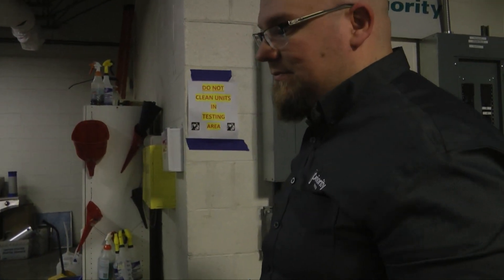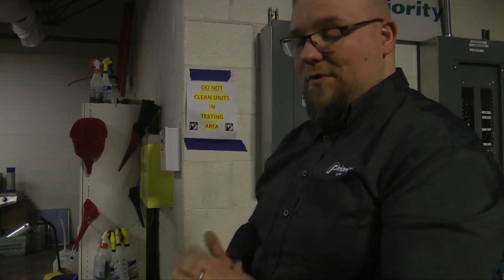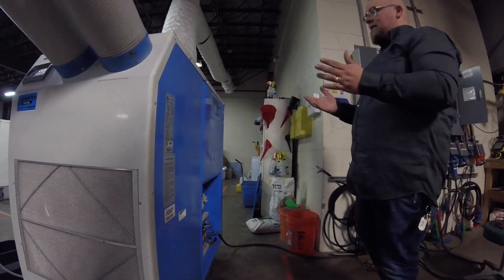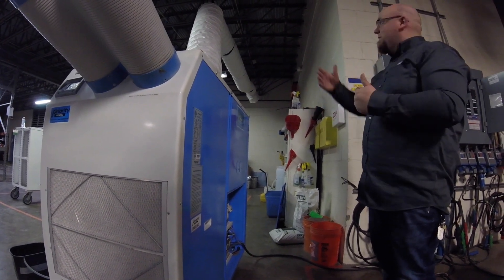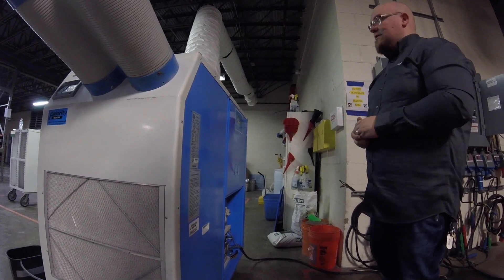We're going to install a five-ton HSC 60. The HSC 70 is also the same footprint but just different power and tonnage. When this unit comes to you, it's going to come with a piece of duct — either a tile kit or a 25-foot length of duct, depending on where you've got to run your exhaust.